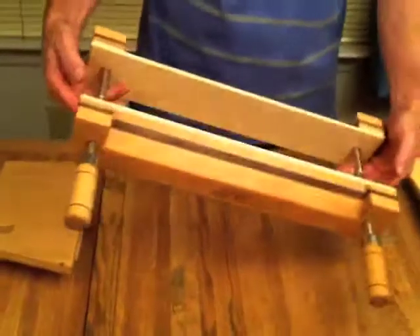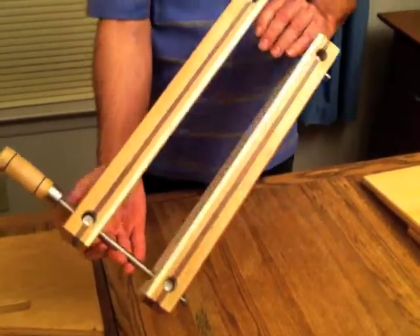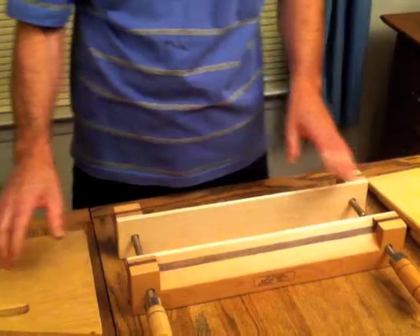Hi, I'm Jim from AffordableBindingEquipment.com and today I'm going to show you the finishing press that I built. This is the press. Notice the holes on the bottom — we'll be using those to put the stand on.